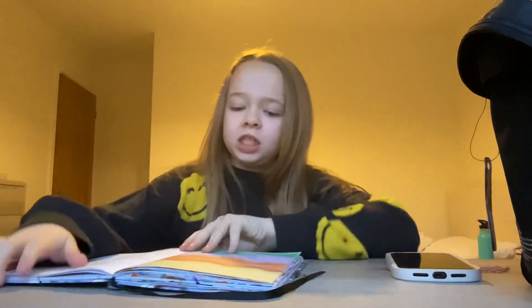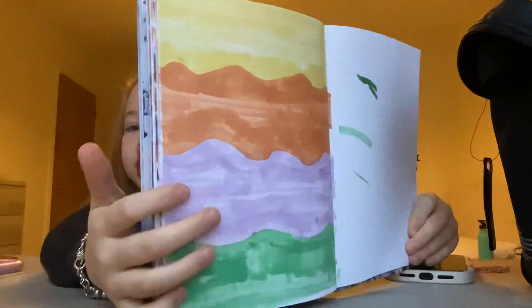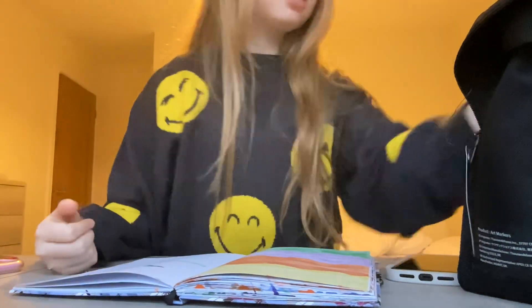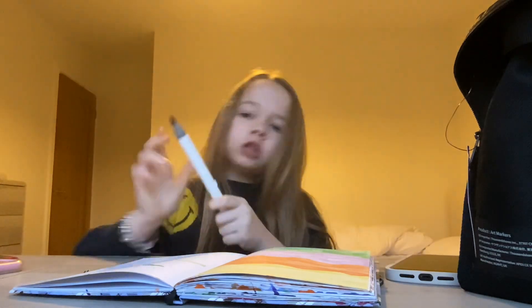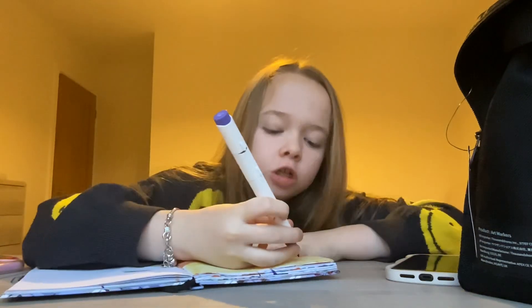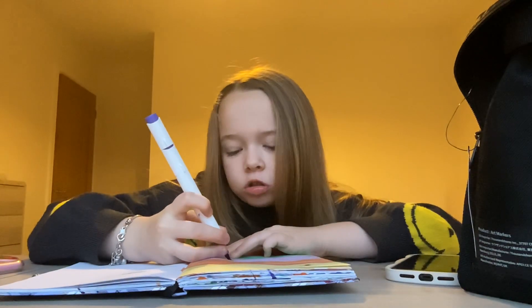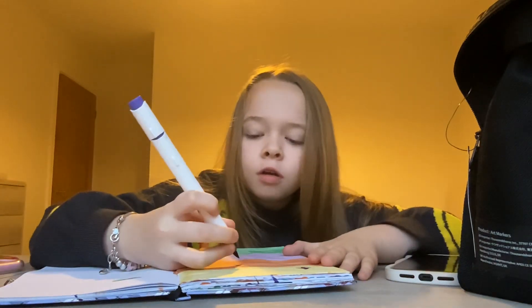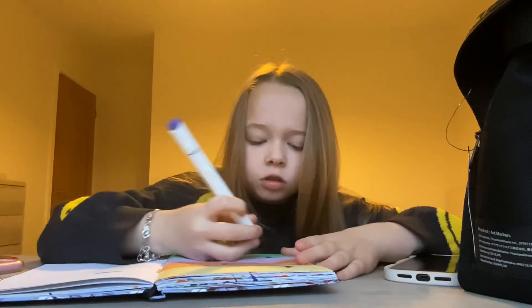Hey guys, welcome back to another video! We're gonna be doing some drawing. I've done these light colors, these wavy ones, and we're gonna get the dark colors and just go over with some sparkles, or like sparkles and dots, because that's what I want to do. I made this up fully by myself, so if you want to do it, do it!